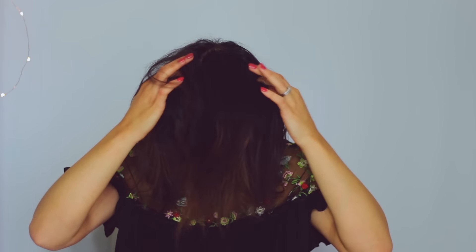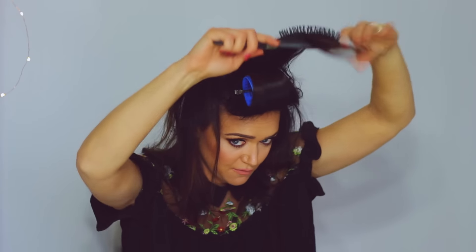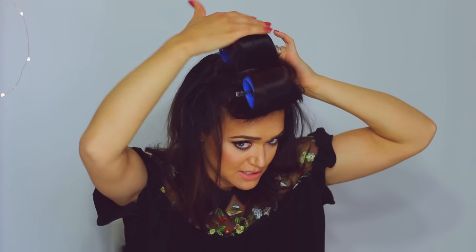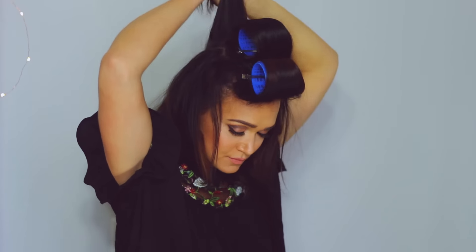Before your hair has time to cool, go in with some big Velcro rollers. The key to this is you want to make sure your hair is warm or hot when you're putting the Velcro rollers in. A lot of people put Velcro rollers in while their hair is cool, and that literally does nothing. So I like to roll my bangs backwards, brush this kind of forwards, and wrap that back so that the Velcro roller is giving us the most volume. I'm going to put one more in the back, let that sit for a few minutes, and I'll be right back.